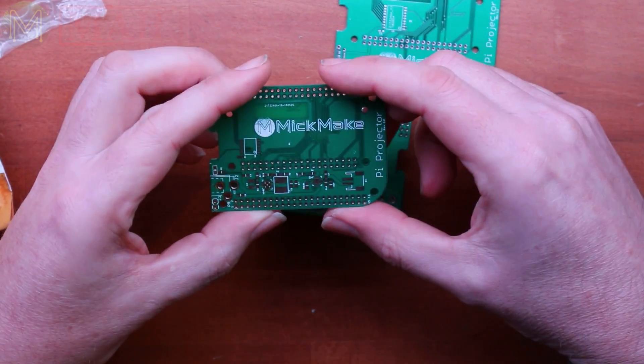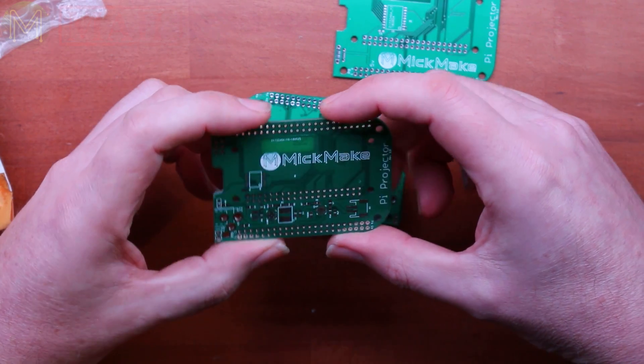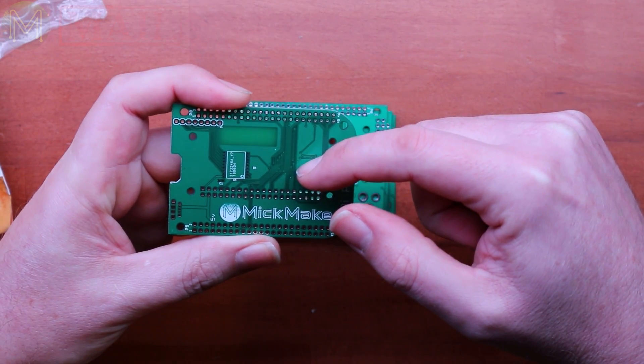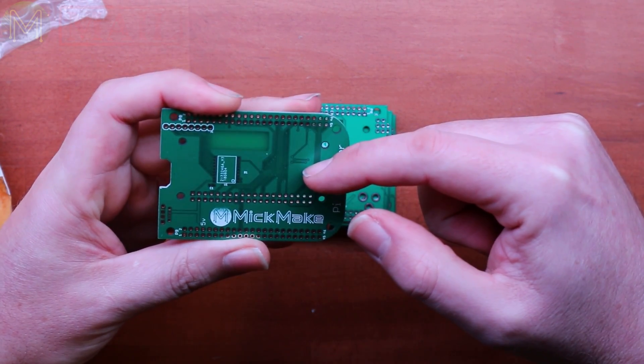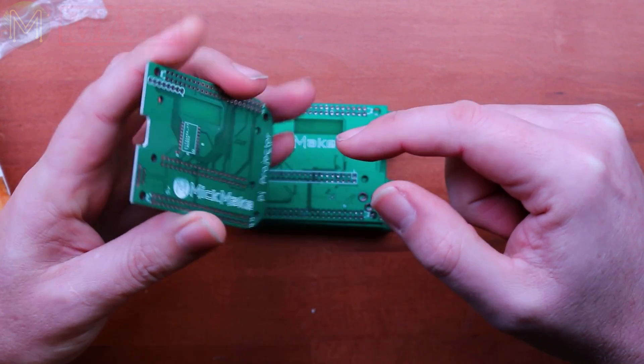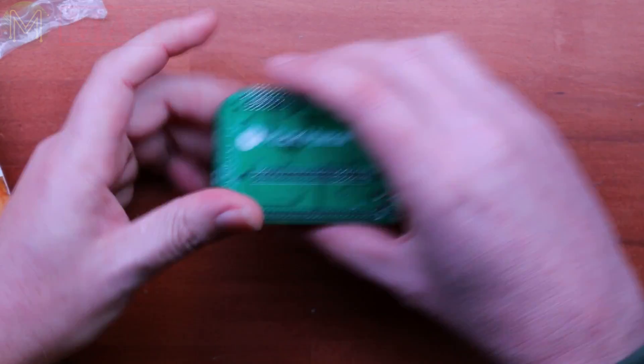I'll sell them either as a kit with all components supplied, or a fully built and tested board. Unfortunately the last batch of 30 Rev 1.1 boards have all been sold on Tindie. However I've ordered another batch of 75 from JLCPCB and they should be ready in a couple of days.